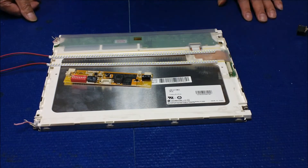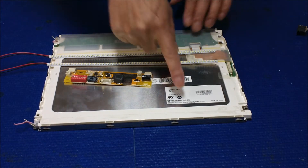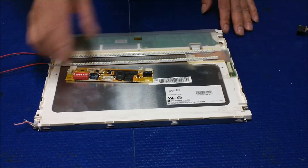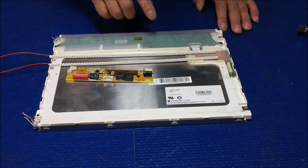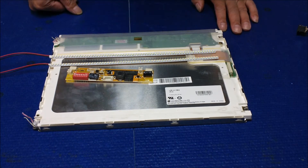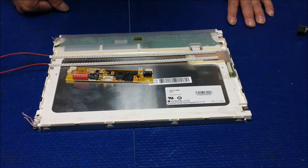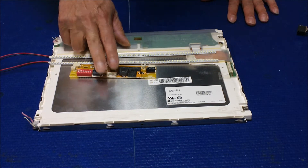Hi, in this video I would like to show you how to upgrade this 12.1 inch LG Philips screen from CCFL backlight to our UB54 series LED kit. Our LED kit part number is UB54255 LED6420X2 — that's the part number for this LED kit.